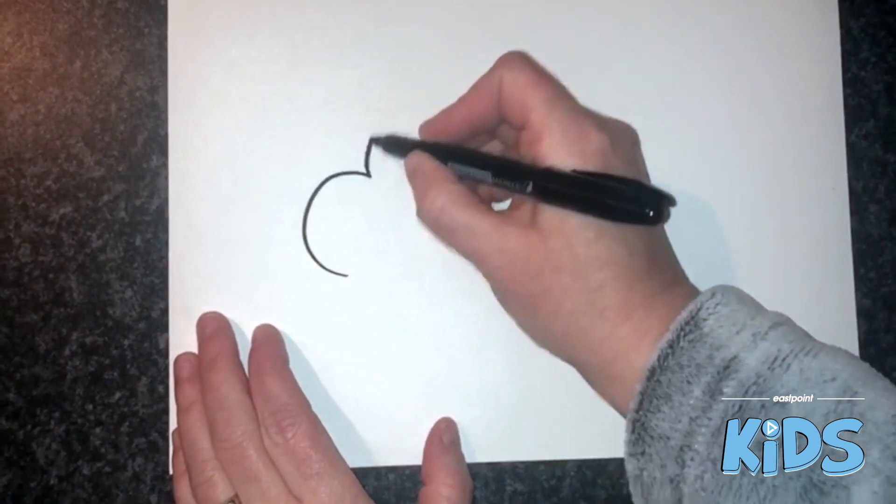Hi everyone! Today for our craft we're going to make a prayer cloud. I'm just going to show you what you need to do. First of all, we need to draw a big cloud.